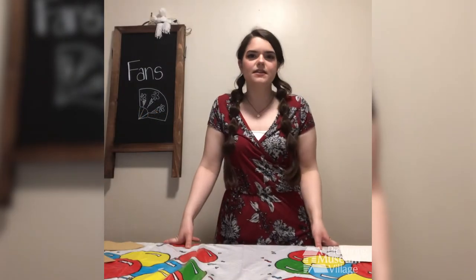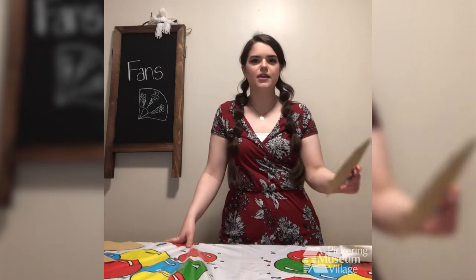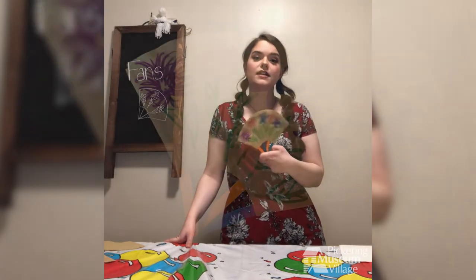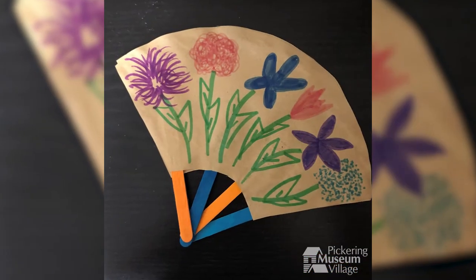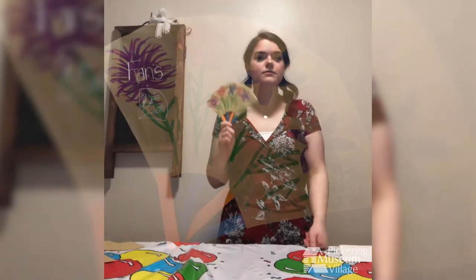Hello, my name is Elizabeth and I work at Picker Museum Village. Today I'm going to show you how to make your very own handheld fan. As the warm weather approaches, a nice handheld fan is a great way to keep cool and stylish.